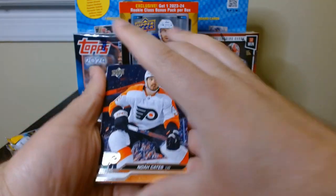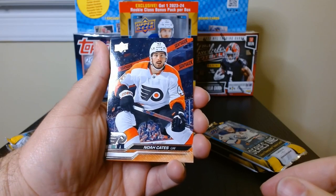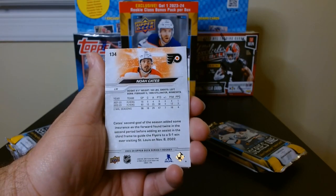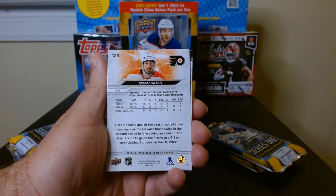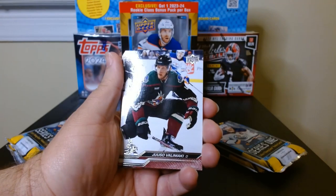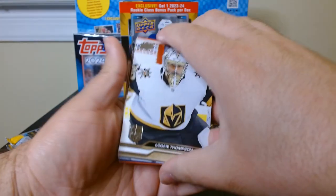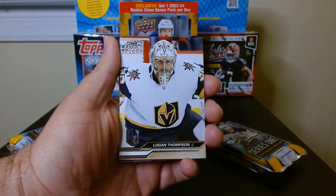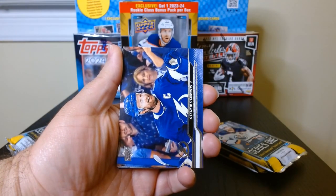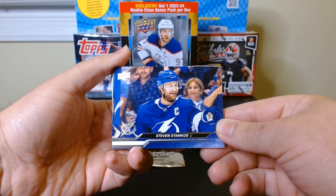This is my first look at the product. I'm going to go slow at the beginning so we can take a look at all these nice cards. There's the back — the back is kind of the same as it's always been. We always get these horizontal ones.